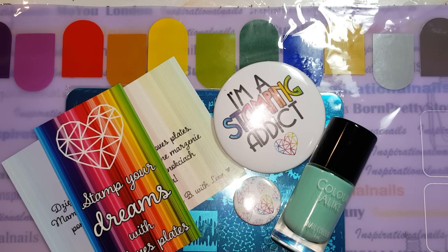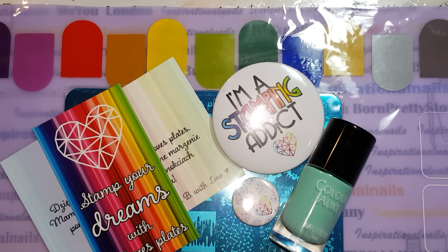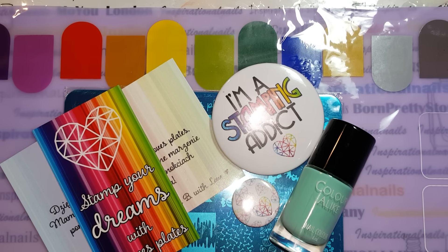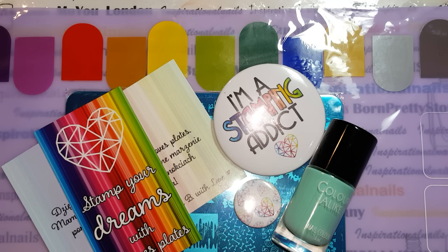This is sponsored by B-Love Plates. If you do not know who B-Love Plates is, they are an amazing stamping company out of the Netherlands. They have amazing plates, very well etched, and amazing stamping polishes. They really pay close attention to their marketing and their brand — the way it looks, the image, the logo. They incorporate that in all of the things that they do, and I really admire that.